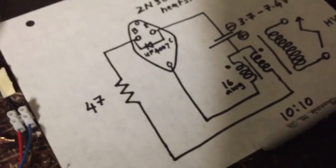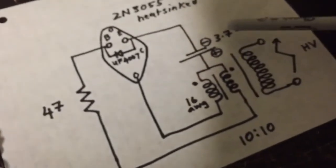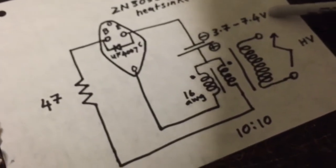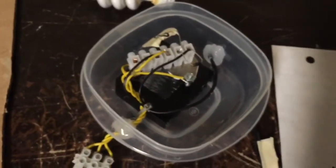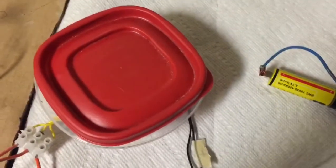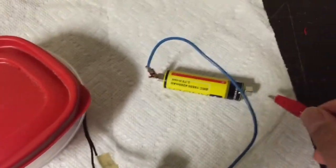What we're going to do in this video is test this around 3.7 to 7.4 volts. We're even going to go higher — up to 12 volts. So let's try it at 3.7 volts and see what that does. I'm going to connect up the battery and see what we get.